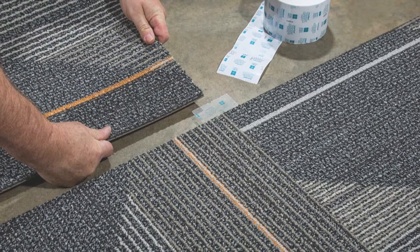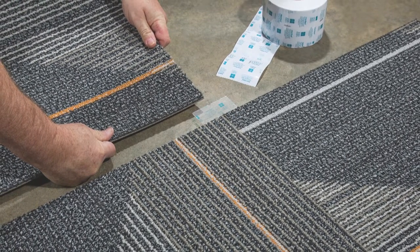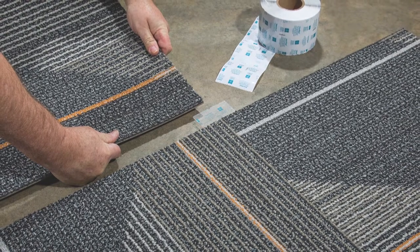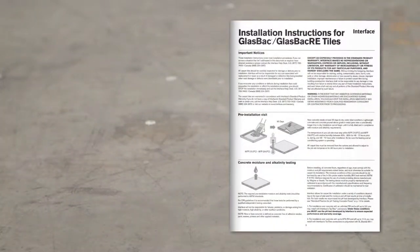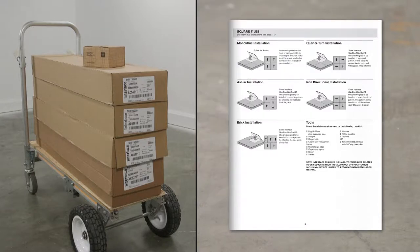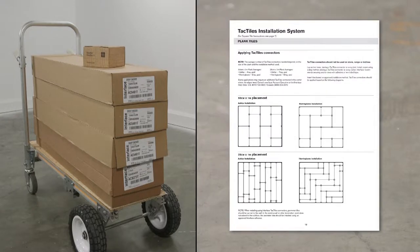When you use TAC Tiles, you can install over nearly any hard surface flooring, but not over carpet. Become familiar with the approved installation method for the Interface product that you've selected. The box label shows the recommended installation methods for the Interface carpet tile you're installing, while the installation guide describes how to implement the recommended installation methods depending on the tile format, square or skinny planks.